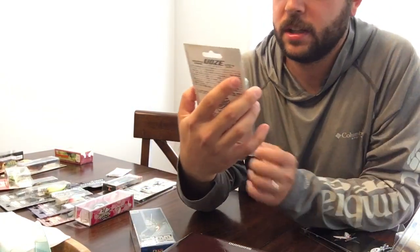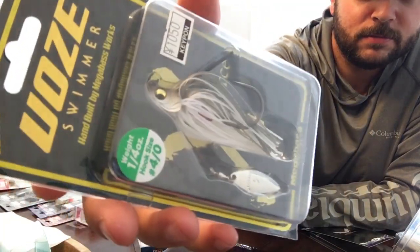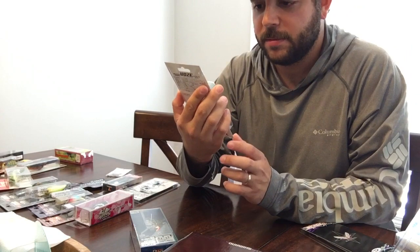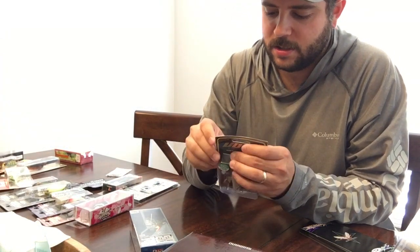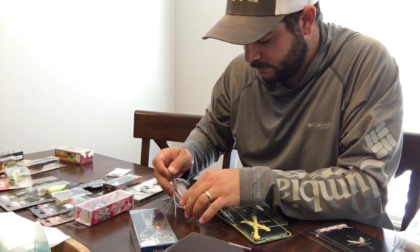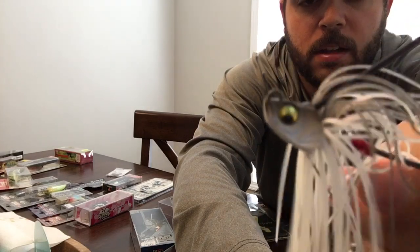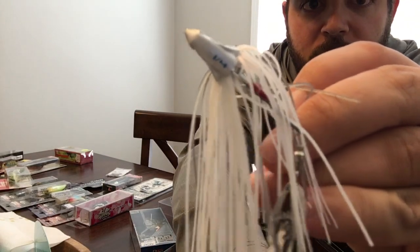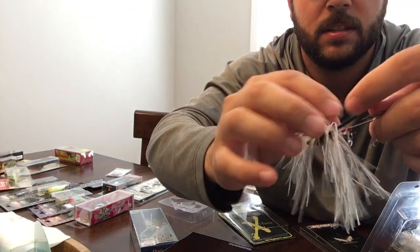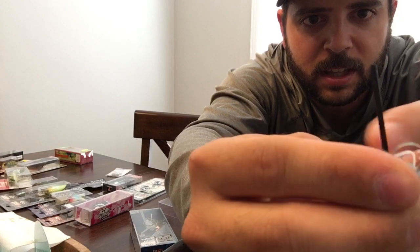We've got the use swimmer — it's a swim jig with a spinner on it, made by Megabass. Pretty realistic. The weight is at the bottom. It's a quarter ounce blade; says Megabass. It has a hook keeper — looks like it's just some thick line wrapped there with wire.